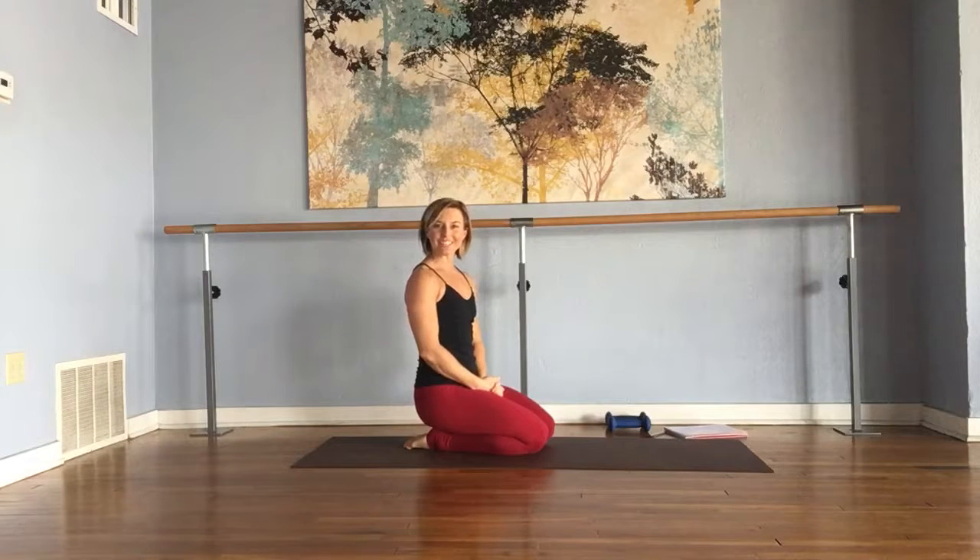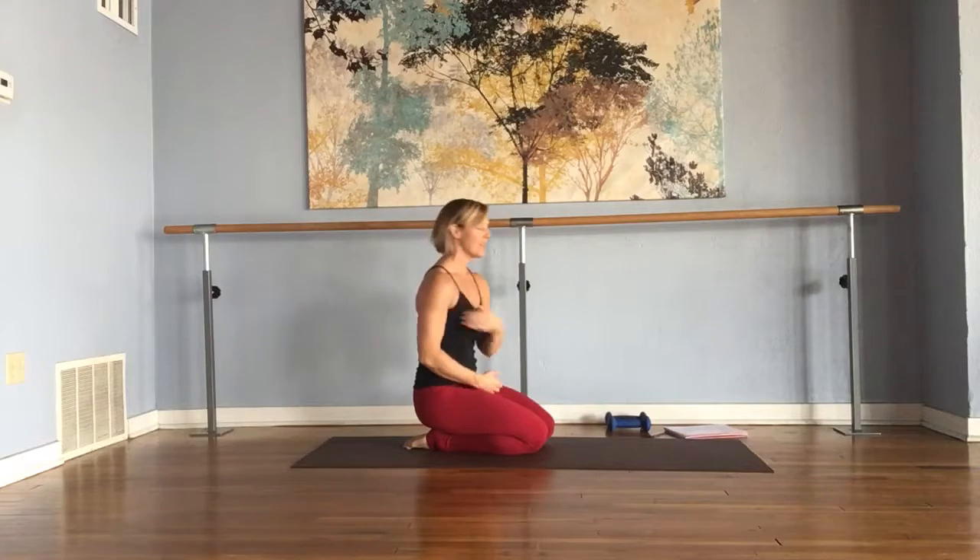Here is your ab circuit for today. We're going to start with a forearm plank and then punch right along to work our shoulders and our abs at the same time.